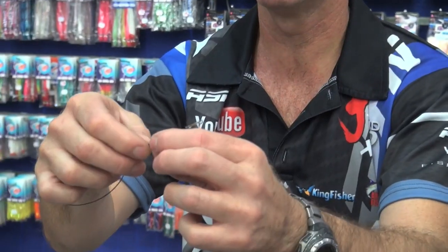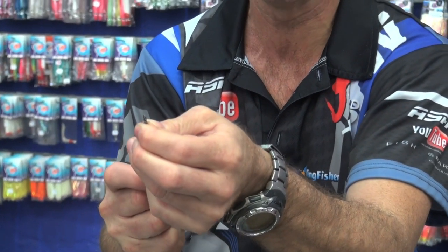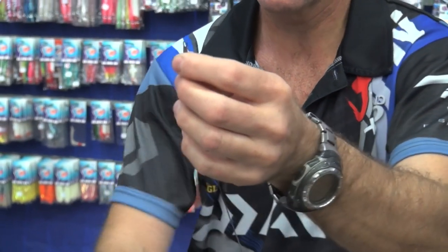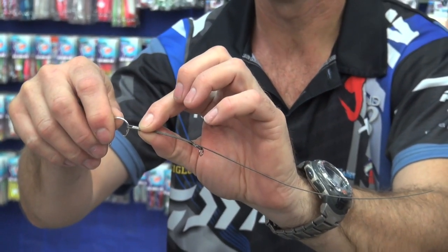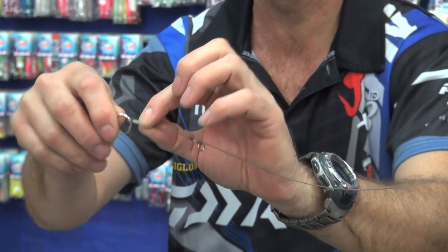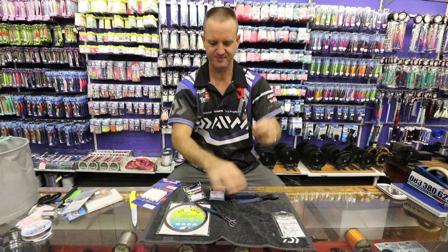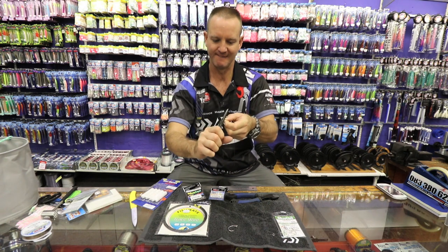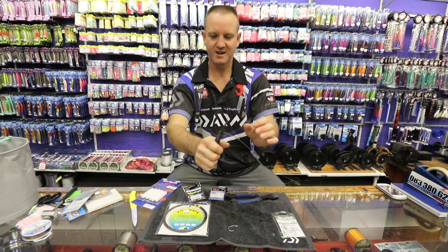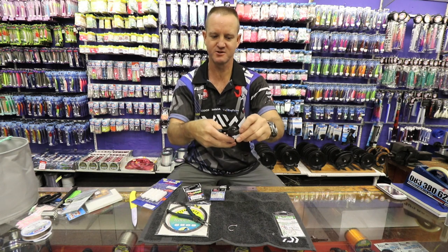Then I'm going to pull the tag end all the way down until I get a loop which is big enough for my circle hook to fit through. It must not be too small — it needs a little bit of movement, so it can't be too tight. But that there is absolutely perfect. Round nose pliers and crimp it once again, as tight as you can. A pair of side cutters and just trim it off neatly.